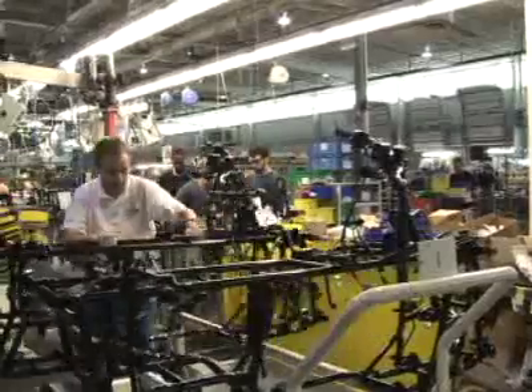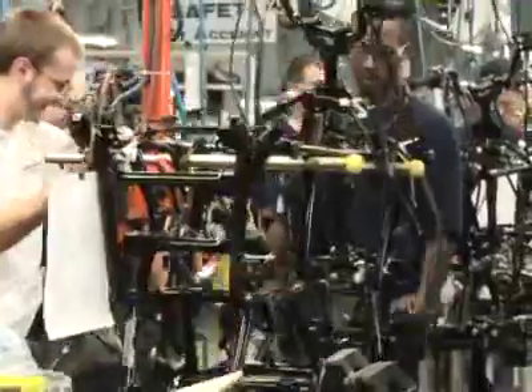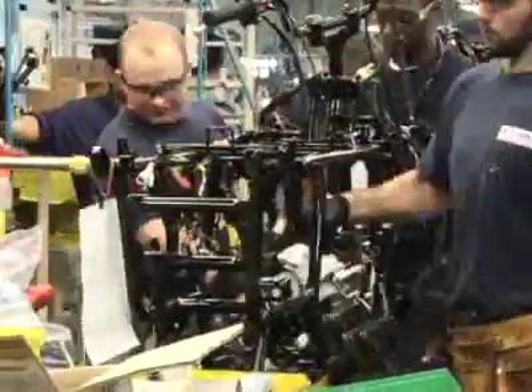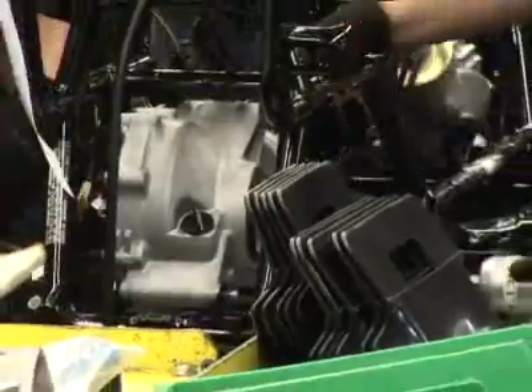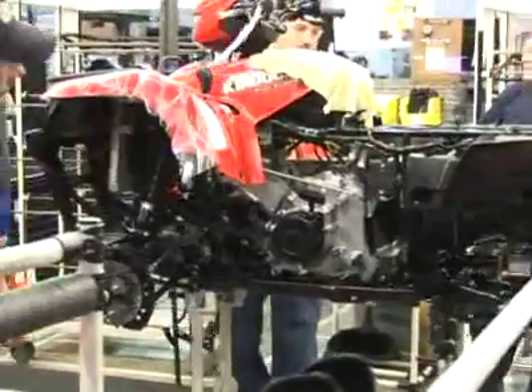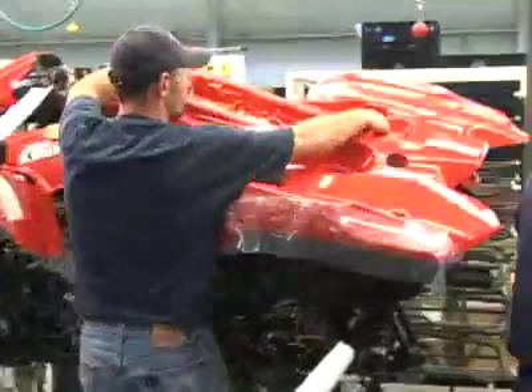Once the frame is complete and the fender is complete, we move the frame to the assembly line and begin to attach the components. These components include things like the engine, the wiring harness, the handlebars, and the transmission. As it moves down the assembly line, next we attach the fenders and other related pieces.